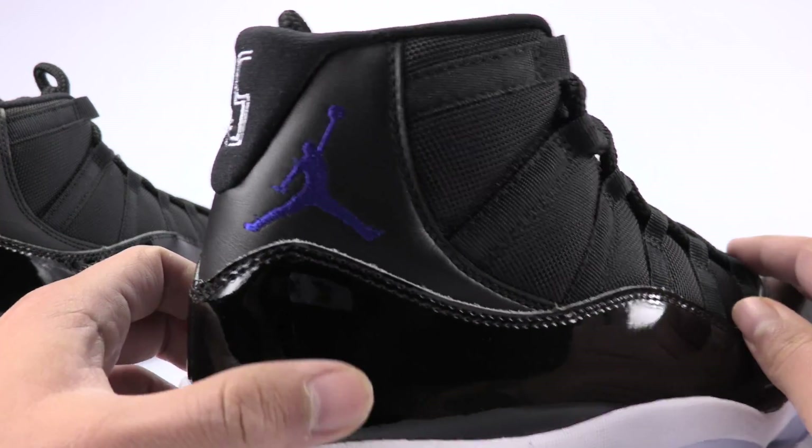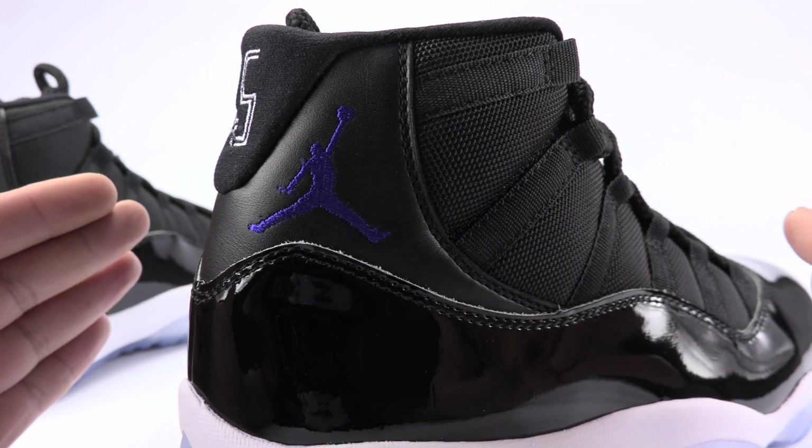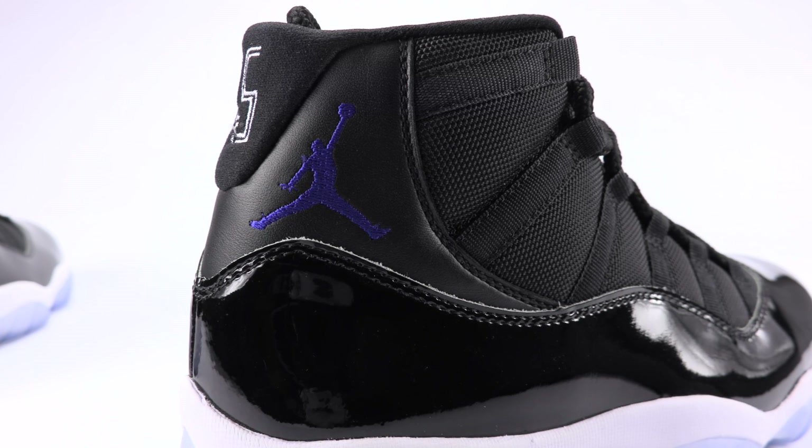On the fake pair, it's rounded, but it almost has like a peak — it almost comes to a point. That's the best way to describe it.